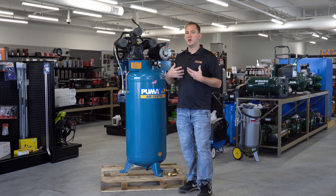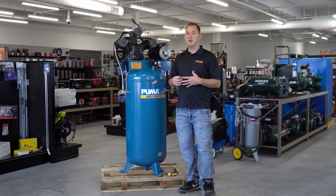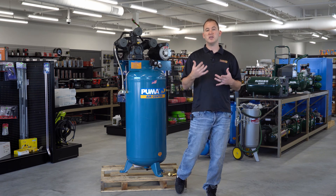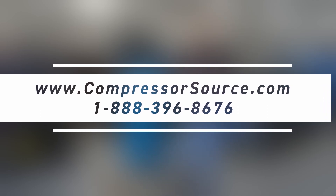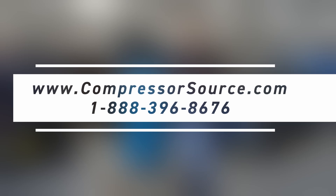I hope this video better helps you understand those parts and how they function. If you have any questions, remember you can always give us a call or email us. Our website is www.compressor-source.com or give us a call at 1-888-396-8676. Thank you for watching and we'll see you next time.